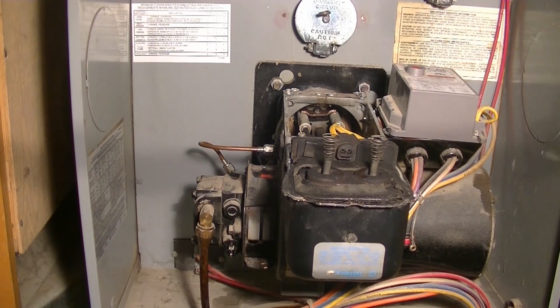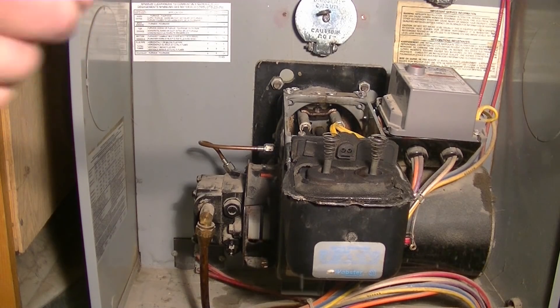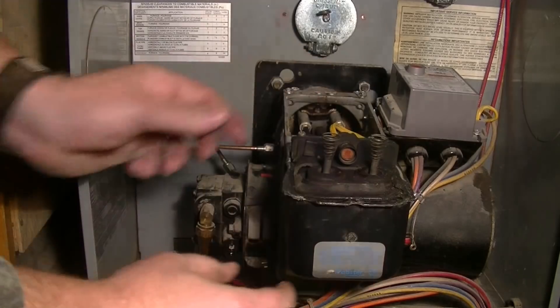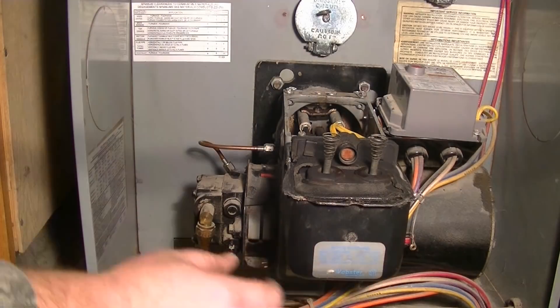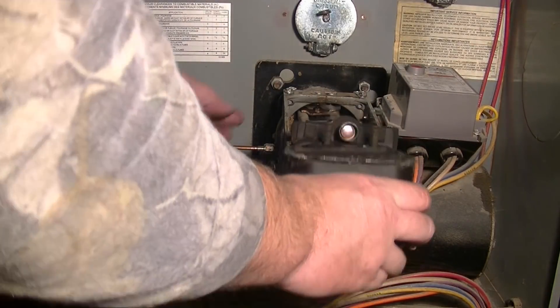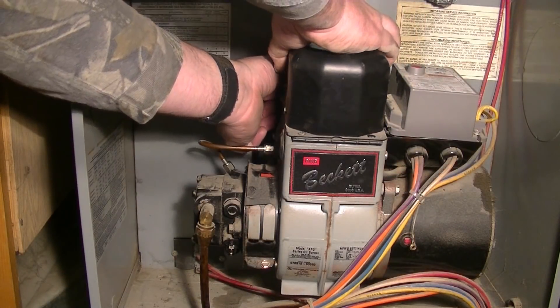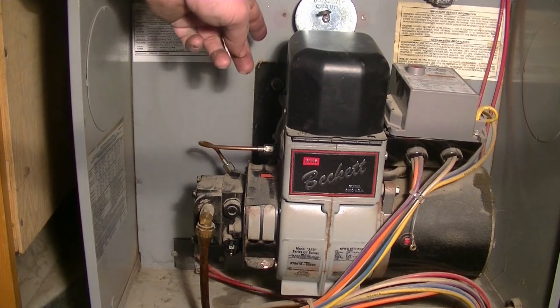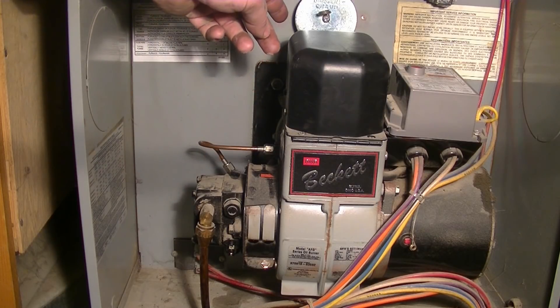Put the photo eye back in. Now I just need to close this up and tighten the clips on the back, and we're going to try starting it.